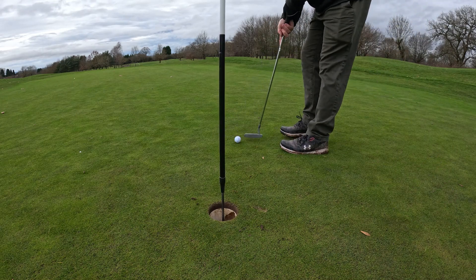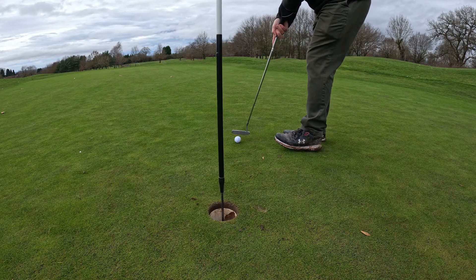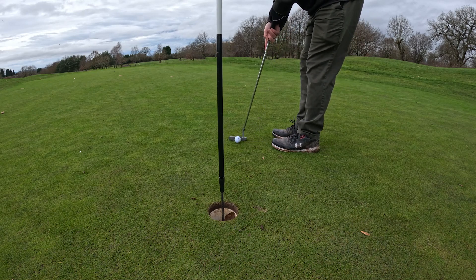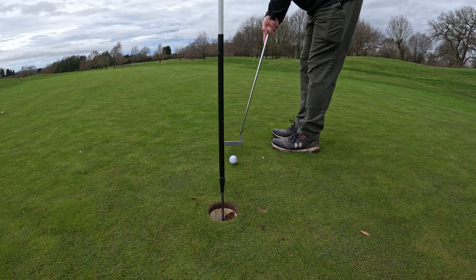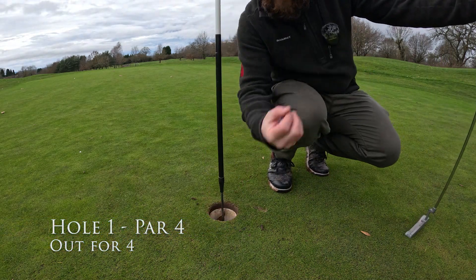Beautiful, isn't it? Look at that. It's all going well. If we can get this in the hole, it's a par. There we are. Happy days. Let's move on to the next.